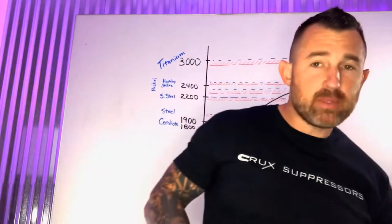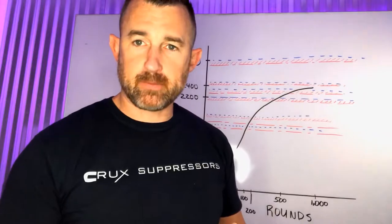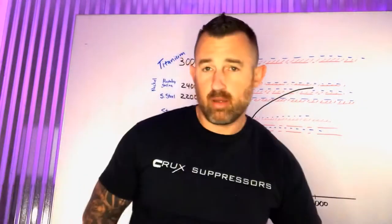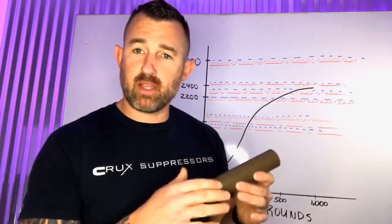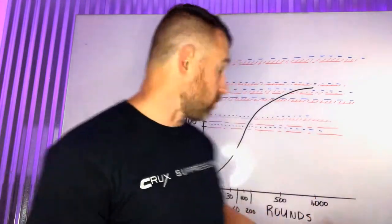Today I want to talk about material selection of suppressors and why we use titanium. When we bubble off a suppressor, it will form bubbles and fail. Cerakote fails at 1,800 degrees Fahrenheit — that's what Cerakote states as their failure point.